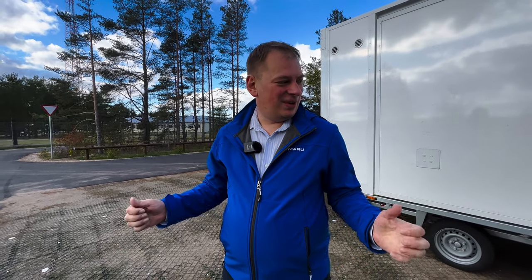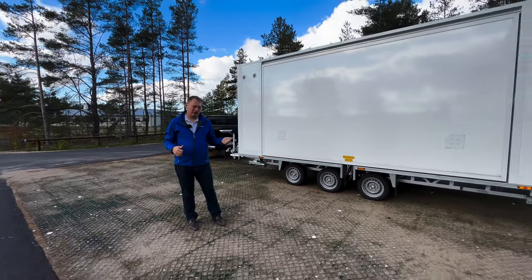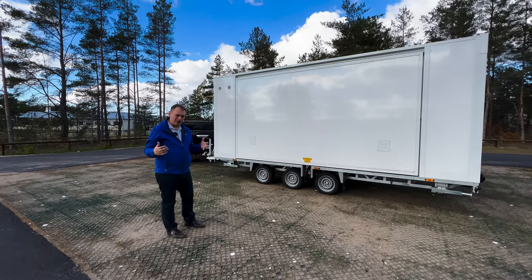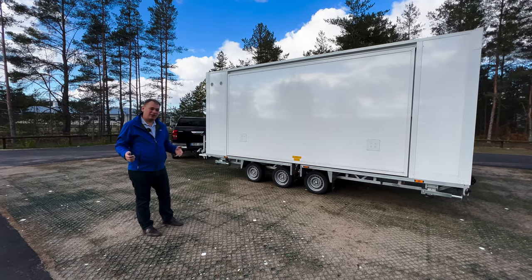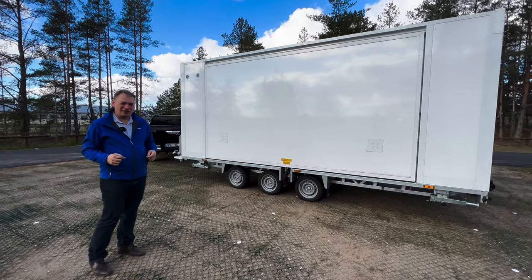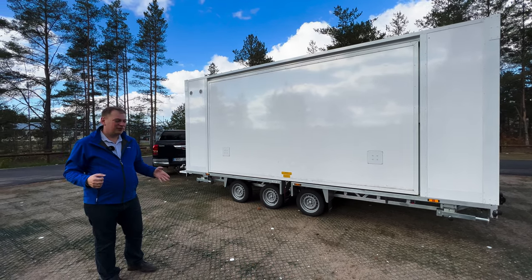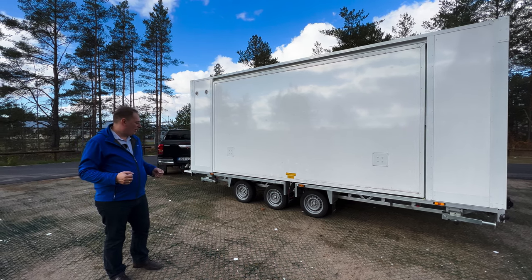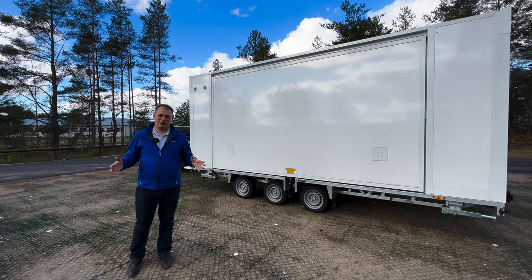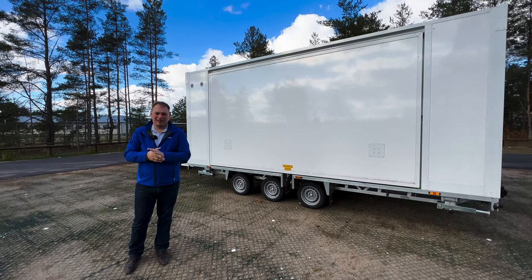Hi, today I'm here with our L trailer, the small one. It has a floor space of 24 square meters and everything is fully manual — no hydraulics, no electric — but still you can expand it with one person in less than 15 minutes. I'm here to show you this in an uncut video so you can see the process from start to finish. We'll blend in a timer, and I'll try to explain what I do along the way.